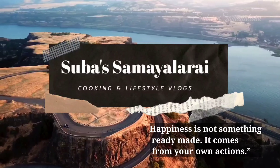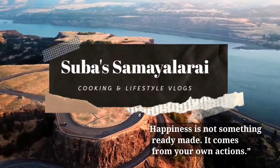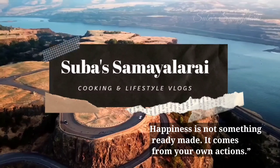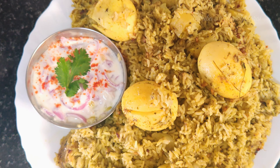Hello everyone, welcome to Subhasa Melarai. How are you? Today we will make our Bangalore Special Donne Biryani. They will serve with mutton or chicken as well. This is a super recipe. Now let's see how it is done.